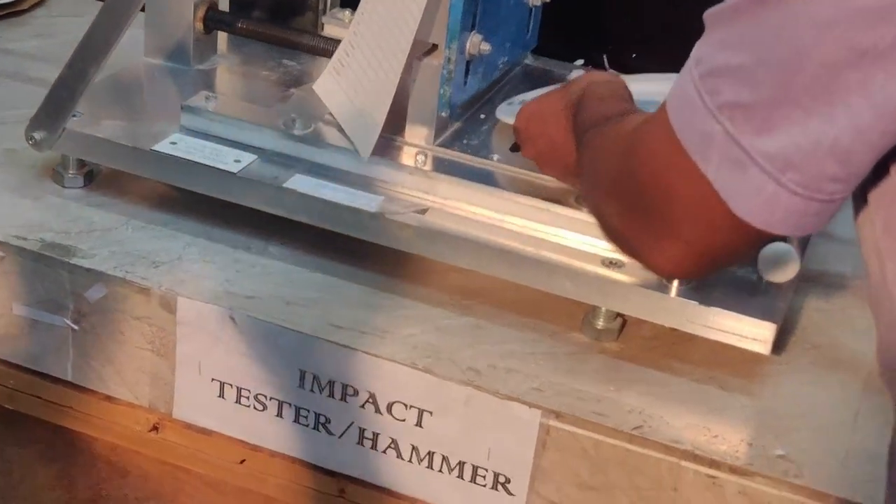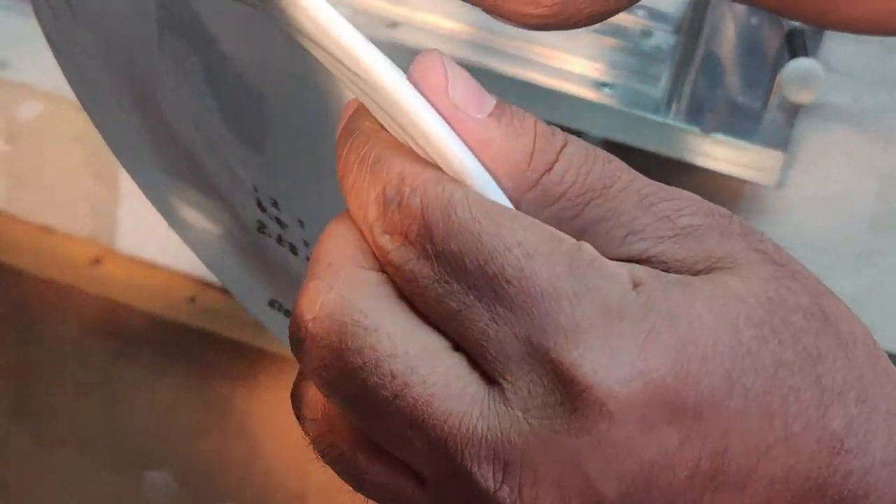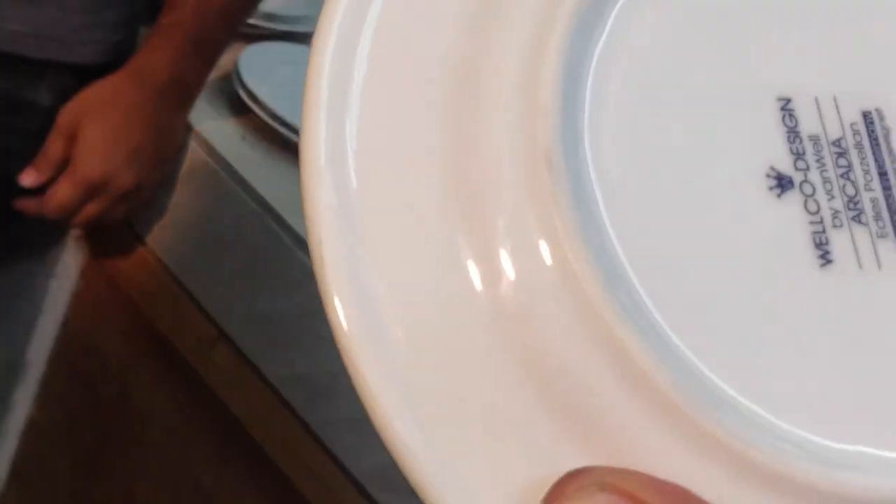What is it? It's chipped — not passed. Chip, chip, chip. Also broken, broken, broken. Failed.